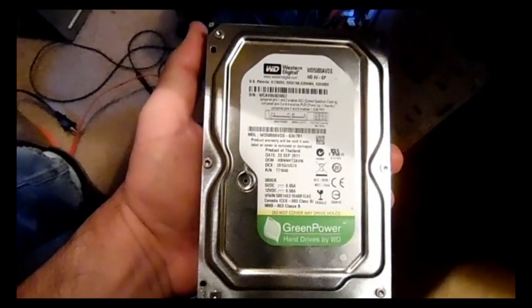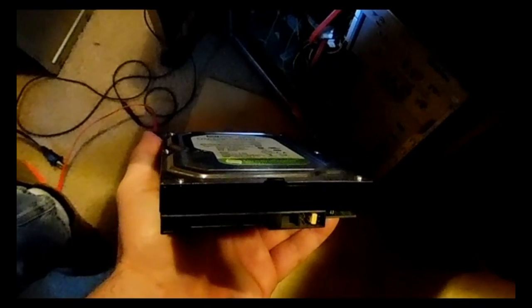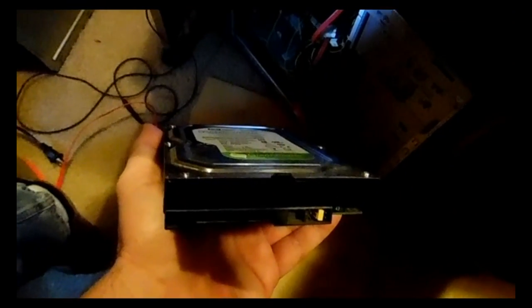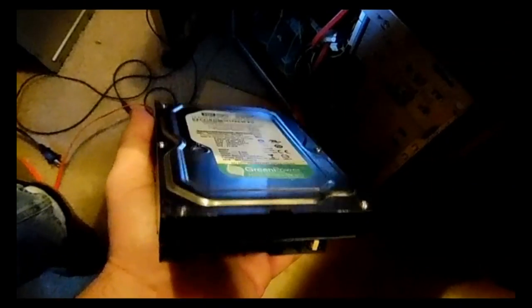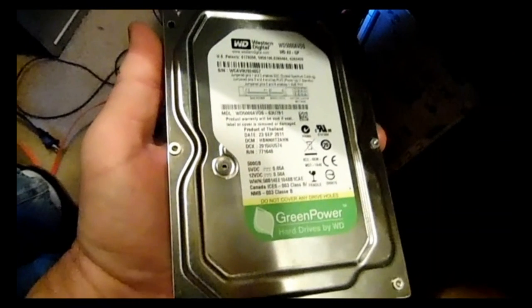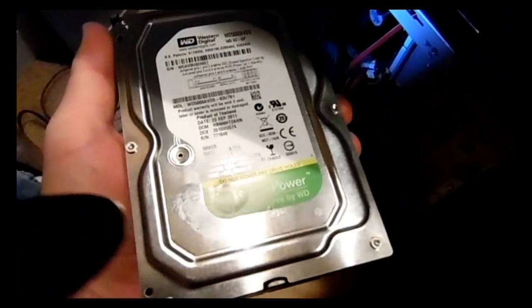Western Digital hard drives have a jumper for the power-up and standby mode. What you'll need to do is remove that jumper first. I'm going to set the camera down for a second, remove this jumper, and then we can get started. As you can see, the jumper is now removed, and the next step is to hook this up to the computer.